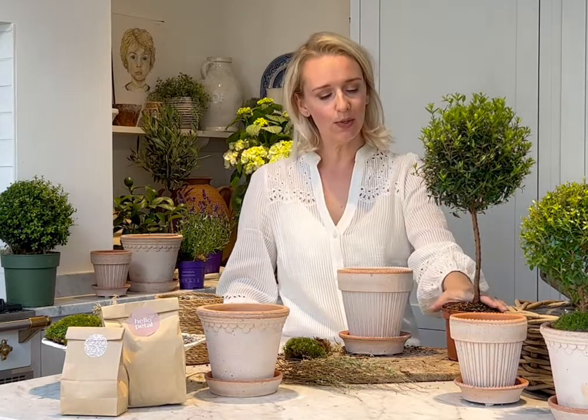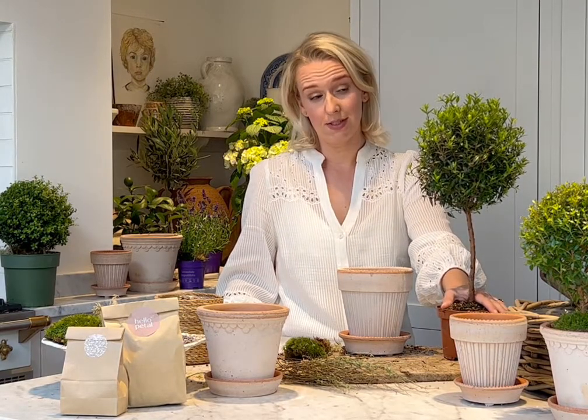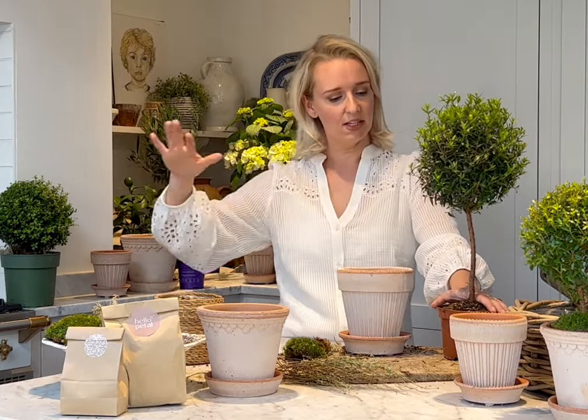Next up in our July kits is the tall myrtle tree. It's about 40 to 50 centimetres tall — not massive — and works really well on tablescapes because it creates that height variance. It's also beautiful if you have a certain area in your garden you want to feature or showcase.